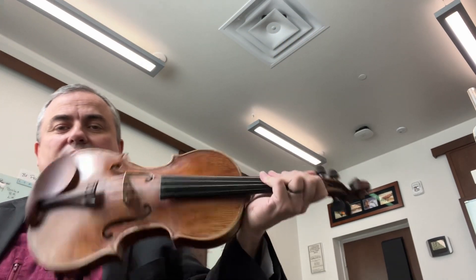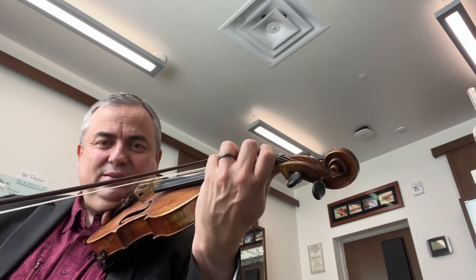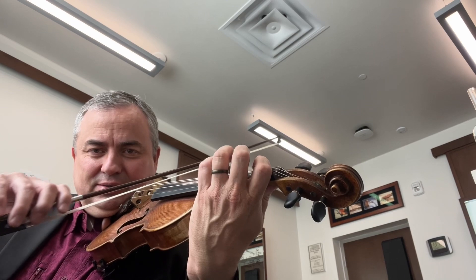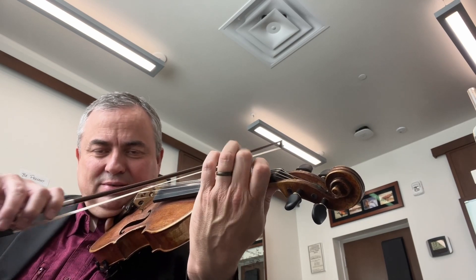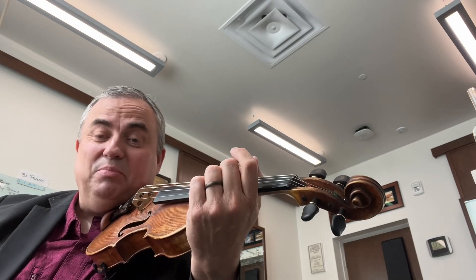So we just did Ionian. Dorian is pattern one, pattern one. That's Dorian — pattern one, one. Isn't that pretty simple?